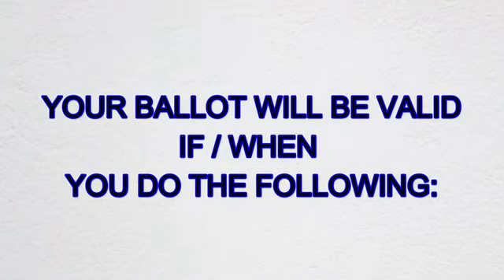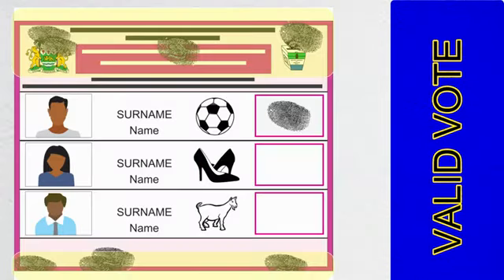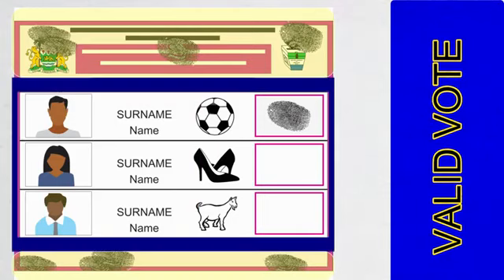Your ballot will be valid when you do the following: select your preferred candidate with either a tick or a thumb print inside the box. Clearly make your indications within the box. In case you soil your ballot paper with ink in areas where it does not indicate a candidate, you can still indicate your preference within the box.